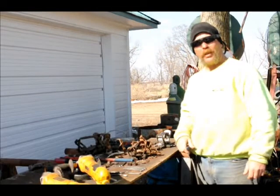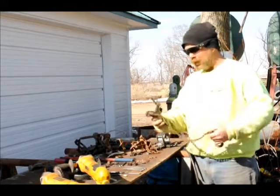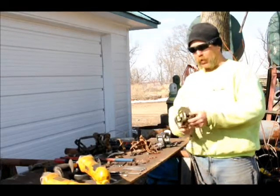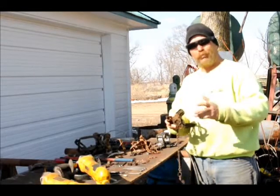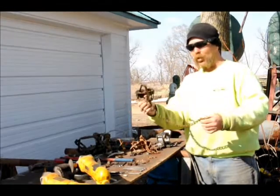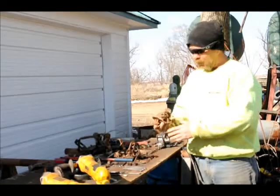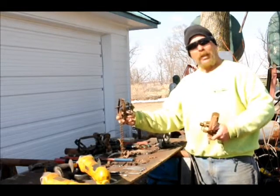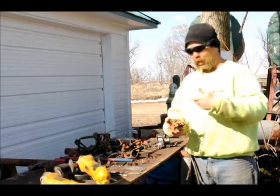Hey guys and gals, trappers out there, this is Shane, Papio Creek. I just want to go over a few things with you. This is what happens when you use a long chain in a number two — I believe this is a Pioneer, basically from the middle 70s right into the 80s. As you can see, that coyote really tore this trap up. It popped the jaws — I call it jaw popping. Here's the old Herders again; this is on my fox line. I happened to get a coyote caught into it. I tried to center-swivel it — I was learning as we were going.